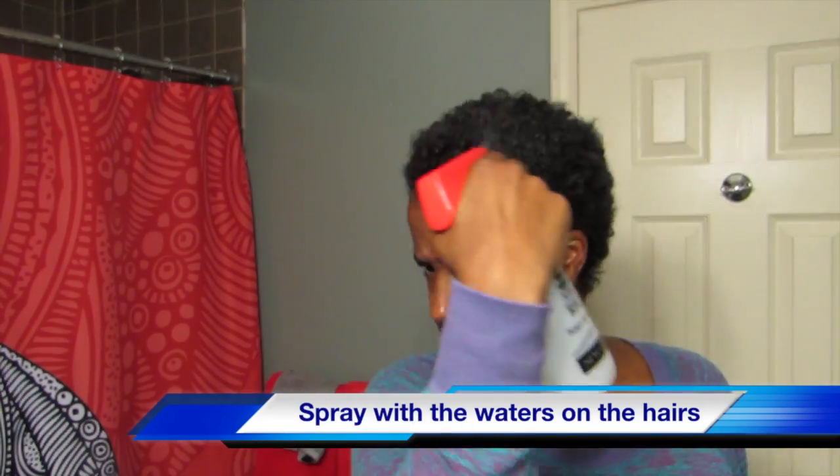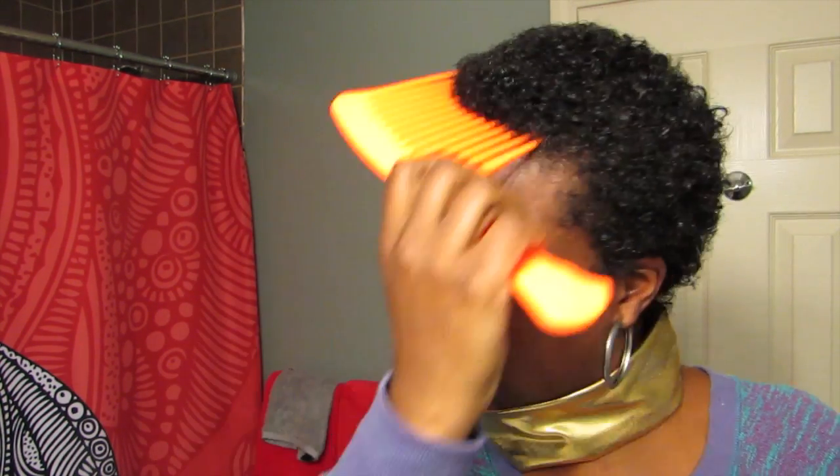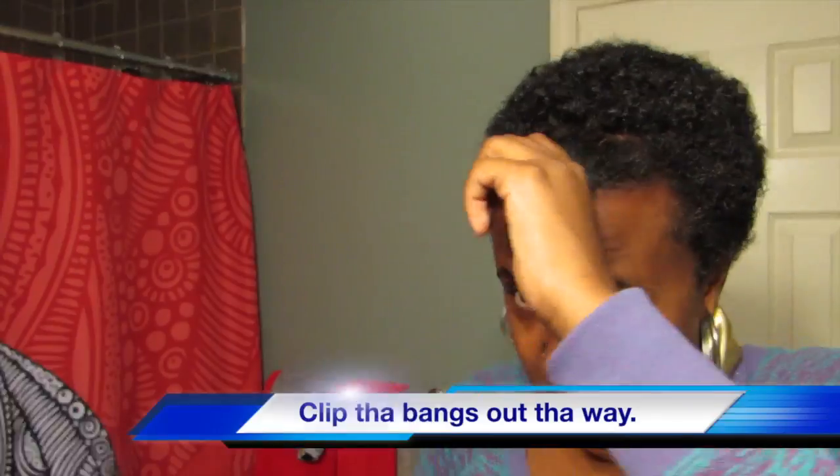First, spray water on your hair with your water bottle. Then get your metallic gold headband because it matches everything. Comb through your hair to get maximum elongation and stretchage. Now part out your front bang so you can get that side defined.